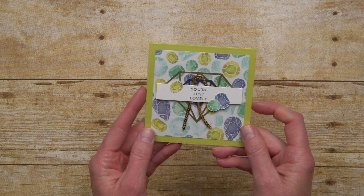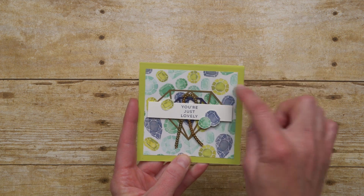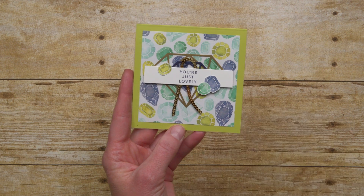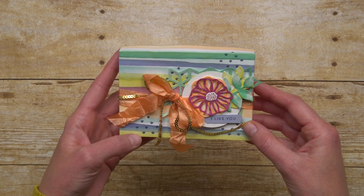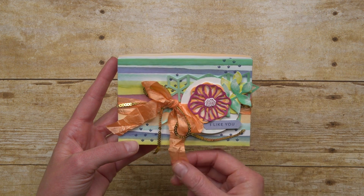Let's see how all the products work together on some samples. This first one uses one of the Naturally Eclectic card overlays — you can see that with the gold diamond or the gold gem there, and then all of the pieces layered on. You're just lovely. The next sample has a little bit of background stamping with some Framelits and some stamped images all layered together.